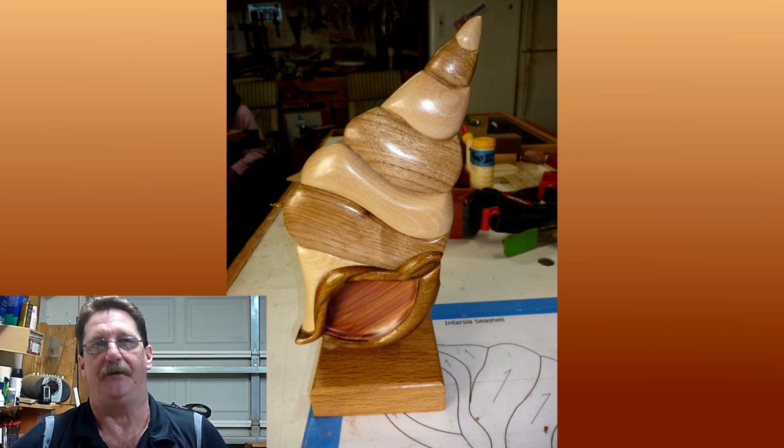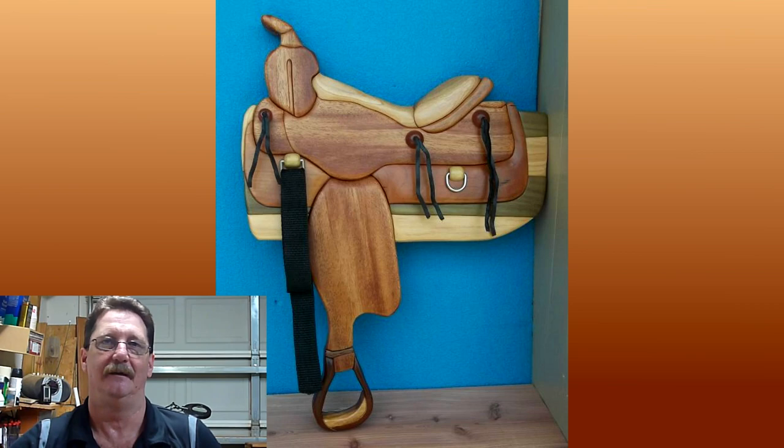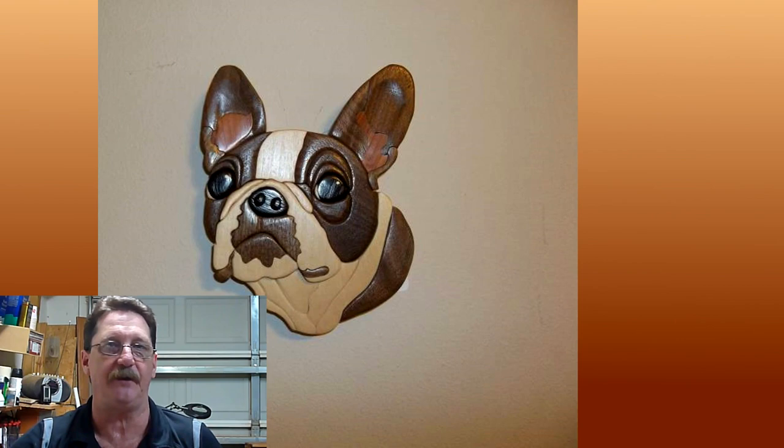I thought six parts of video was better than one long one — there simply is a lot of information to cover, from pattern prep to shaping through finishing. I also have one of the entire lessons dedicated to repairing gaps. Gaps are going to be inevitable, so don't be afraid of them. Just know that there's a way to fix them, because once you fix the gaps, your piece really gets nice.